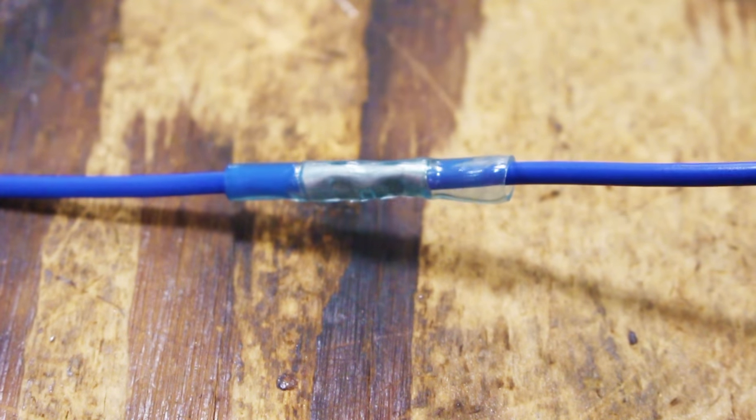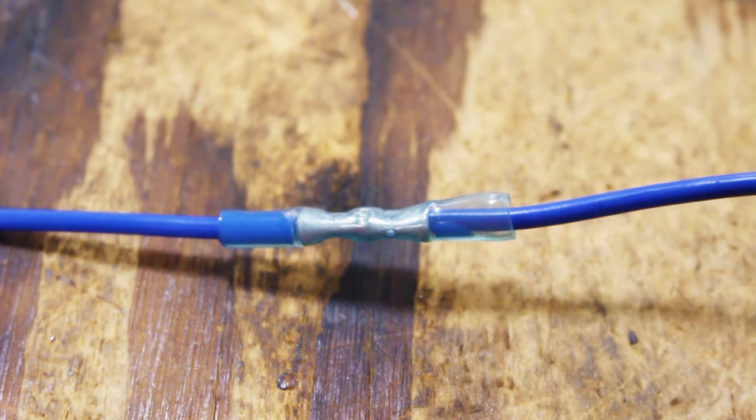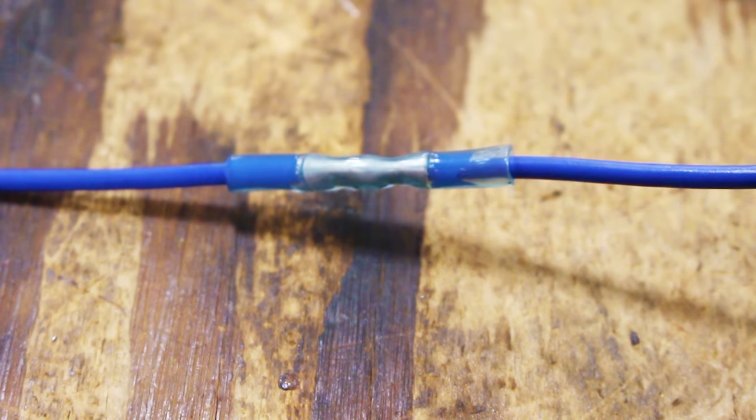Once your wire is properly crimped, apply heat to the butt splice working outward. Be careful not to burn the butt splice or the wire insulation.